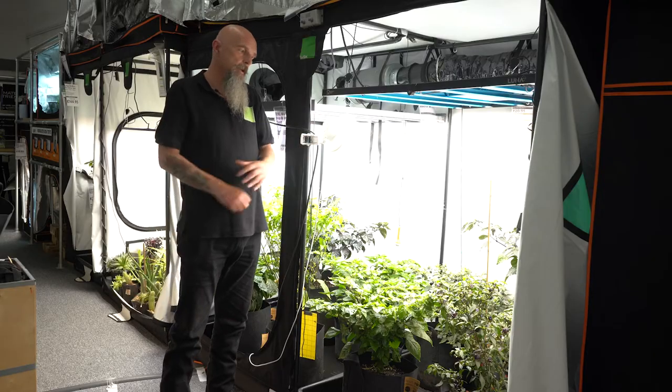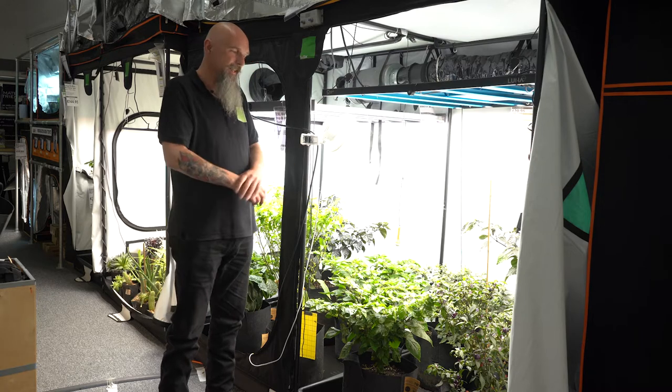Access doors are important because there's a lot of equipment inside a tent. We were the first to introduce access doors to enable you to get into all aspects of the tent without necessarily having to step over or reach in.